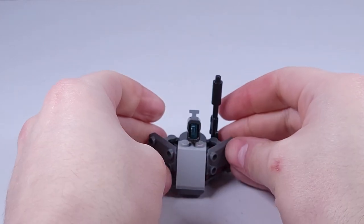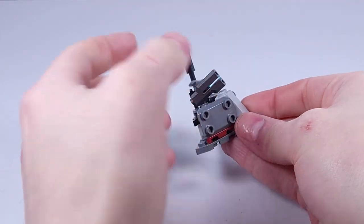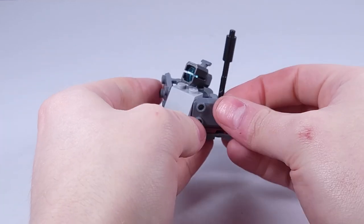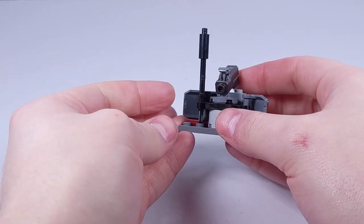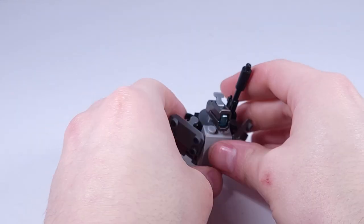Now on to the clone builds — we have this defensive post. It's kind of like a rock face with 2 pieces. There's a place where you can store a sniper rifle and there's a stud shooter. It's pretty nice but kind of underwhelming.